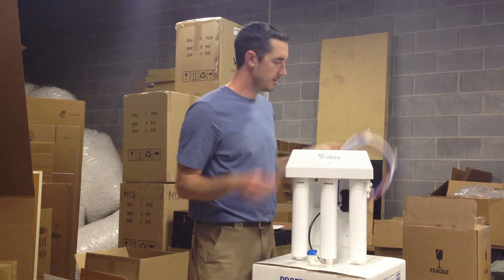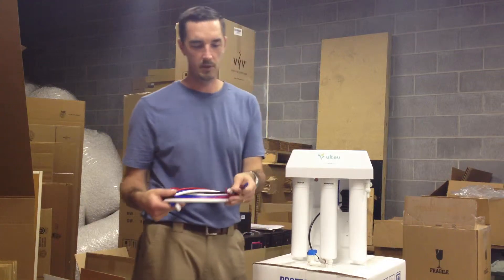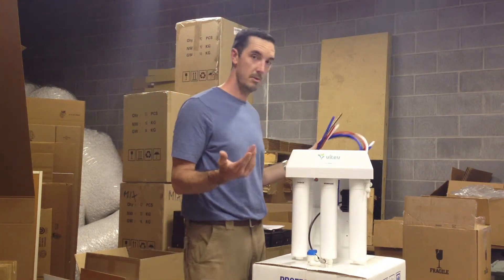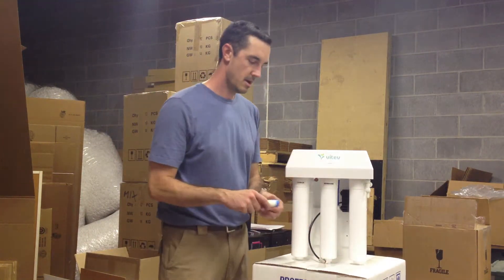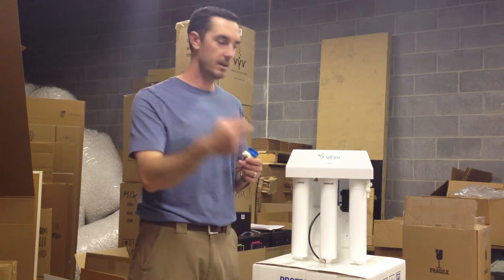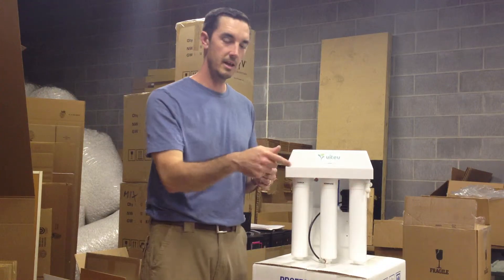With the main system you'll also get a bunch of tubes — quarter inch and three-eighths inch depending on how your system is set up and what you'll need. We also throw in a bunch of valves. We use a three-eighths inch line that comes from the tank — that's what this connector is here — from the tank and then up to the faucet.